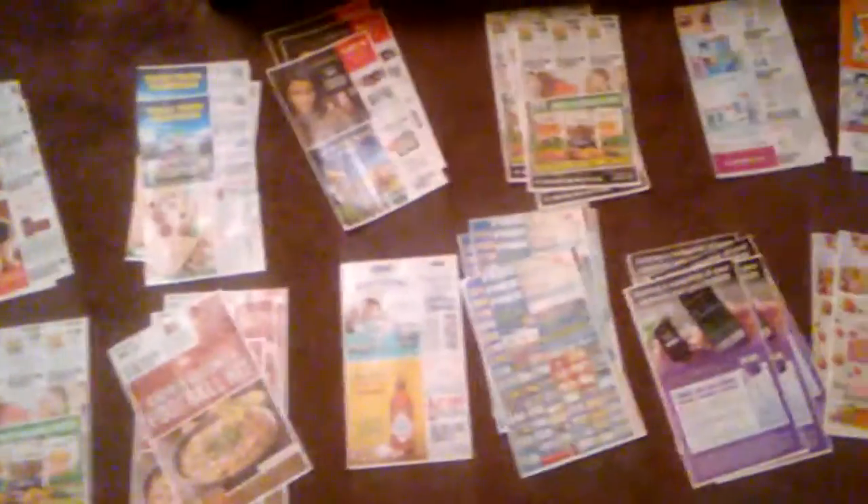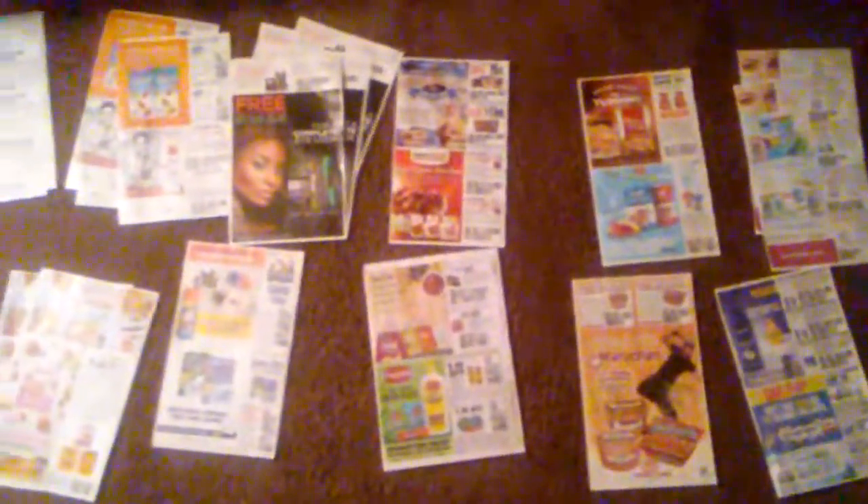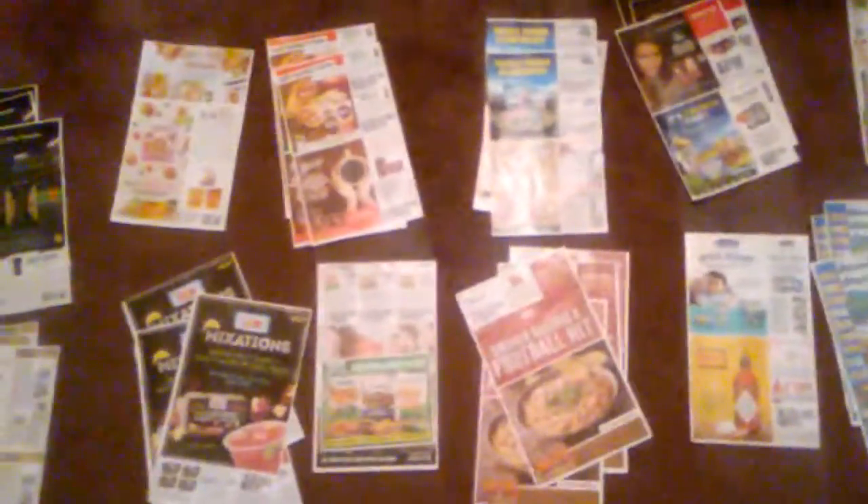Yo fam, I just wanted to share a quick coupon clipping technique with you guys that I've just come up with for myself. I actually went to buy two newspapers, ended up buying four newspapers. It turned out to be my blessing because the cashier just went ahead and gave me the other two. So I ended up with four sets of inserts.